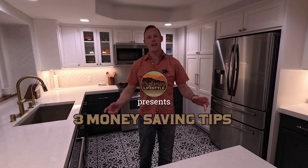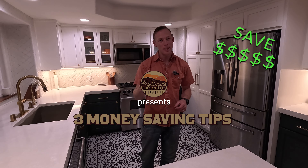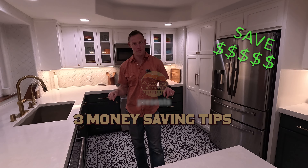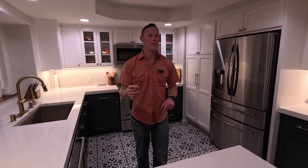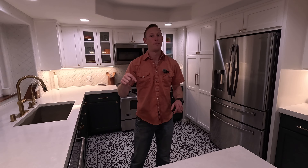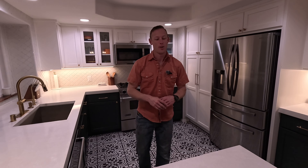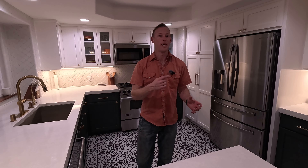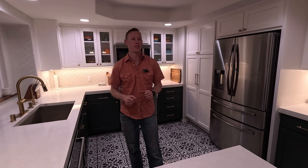Hey guys, welcome back to the channel. Today we're gonna teach you the three things that saved us money on remodeling our kitchen. If you guys have a guess of how much this kitchen costs, leave it down in the comments below. I'll give you a full total, plus what we saved over our original bid in the end. Let's get started.